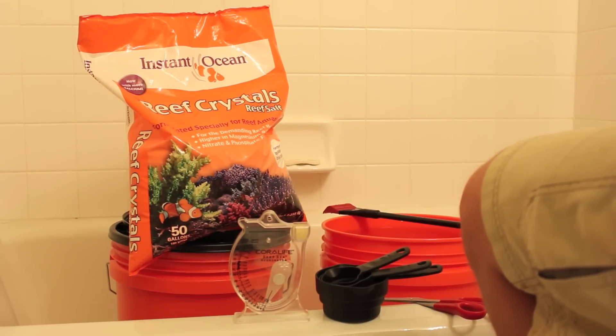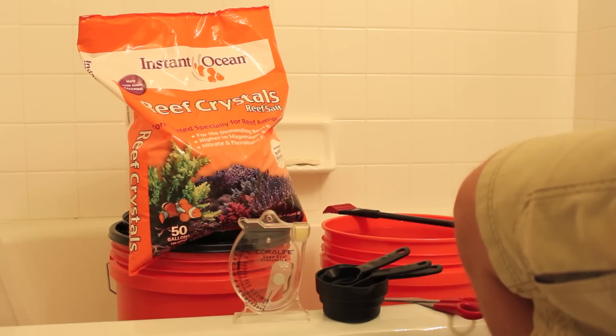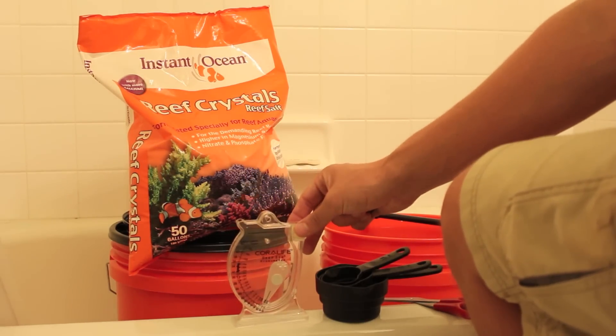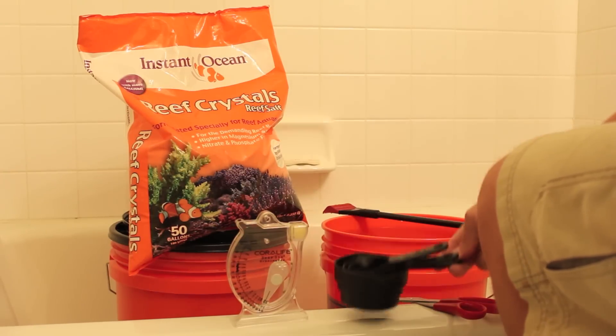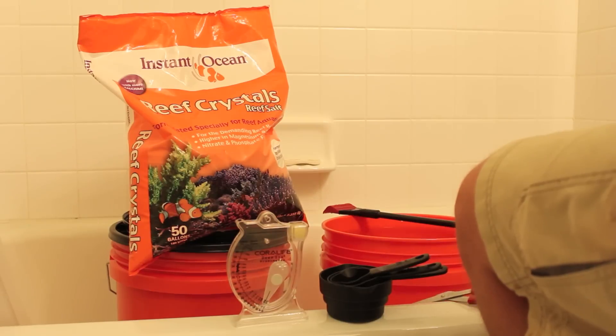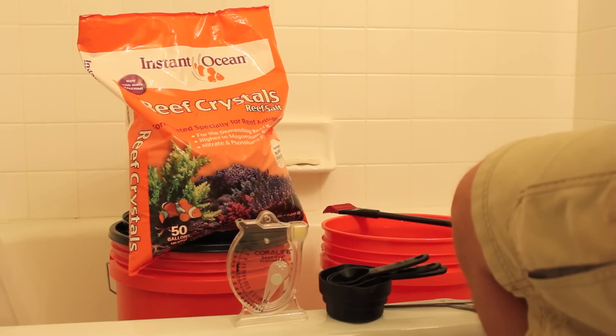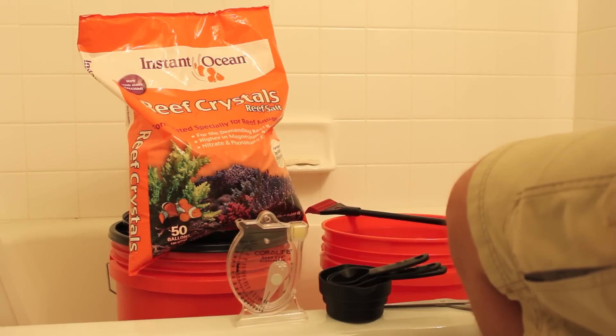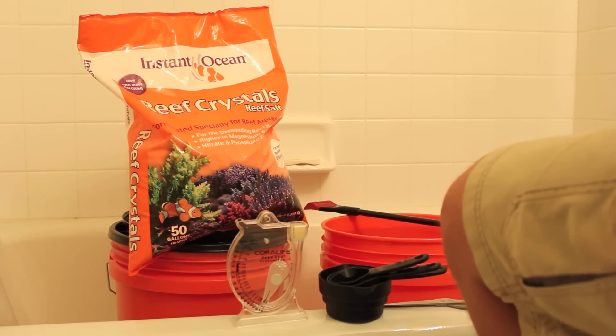As you can see here, I have got my Instant Ocean Reef Crystals Reef Salt out and ready, along with all of the other tools that I will need. I have my Coral Life Deep Six Hydrometer, measuring cups, scissors to open the bag with, and a mixing tool to stir the water so that all the salt dissolves. I also have 10 gallons of RODI purified water ready to add salt to.